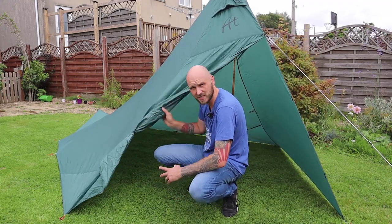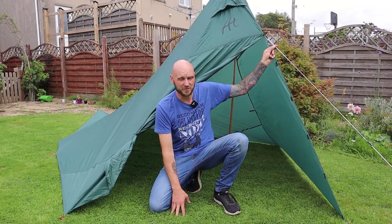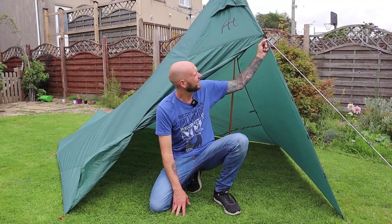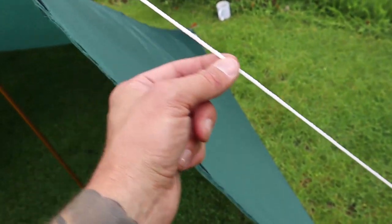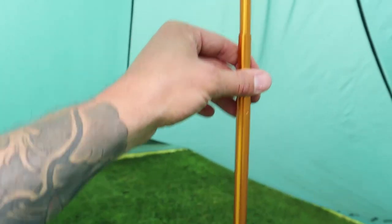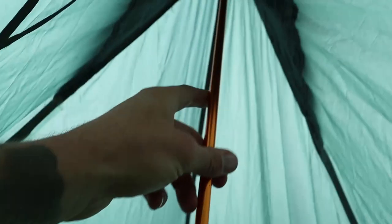Really roomy inside. I think this needs more than one guy line at the front — I'm probably going to modify that. It's just hanging on by a thread, so the guy lines are very basic and could do with upgrading. The pole is a little wobbly. I mean, I think this has been well used.